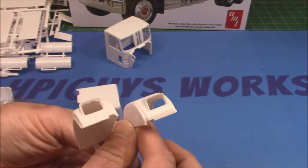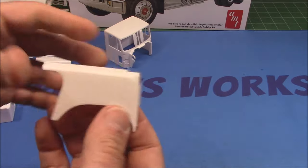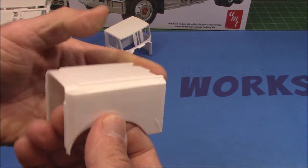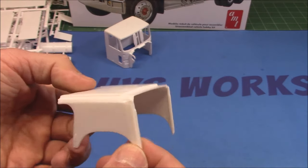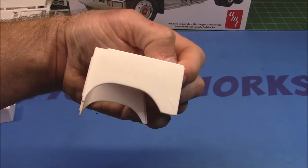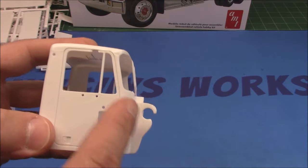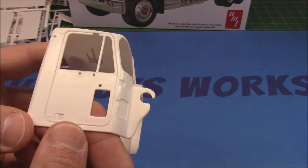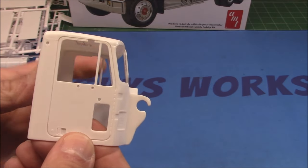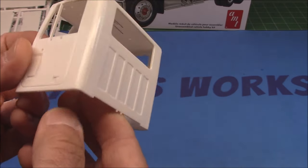Our front fenders will mount nicely with the turn signal holes already on the roof. Then we've got our squared-off Chevy Bison hood — or GMC General, whatever you prefer for logos. I'm sure there's aftermarket logos I can help you out with. Finally we've got our cab — doors have their hinges in them, open pieces for the exhaust, mirrors, and grab handles on the back.